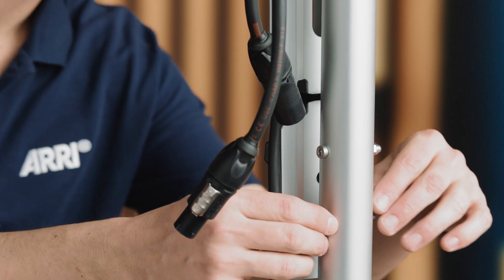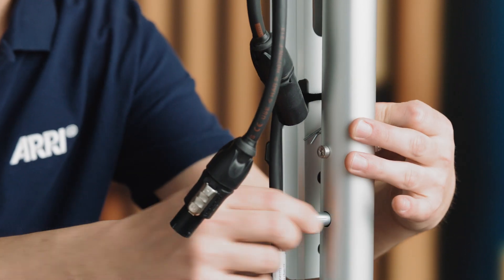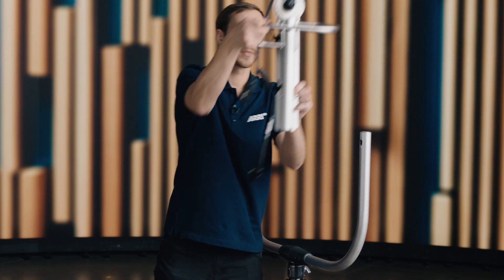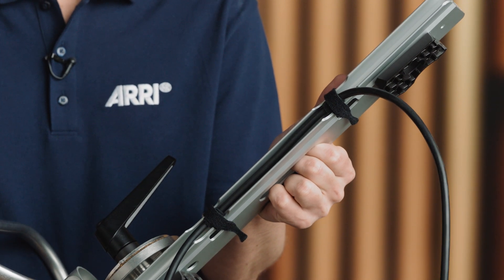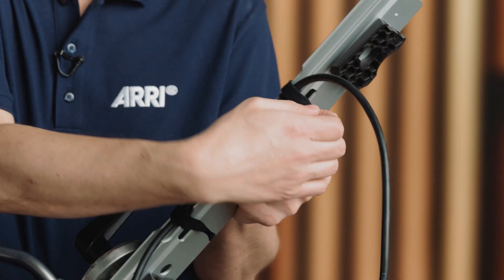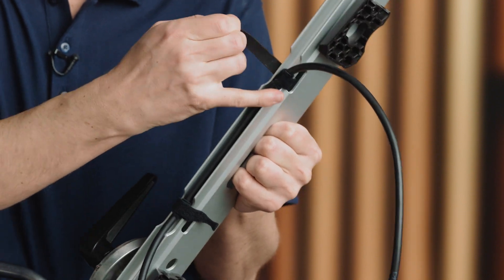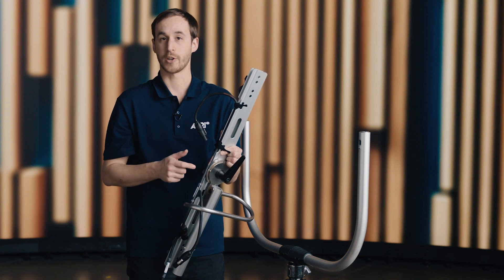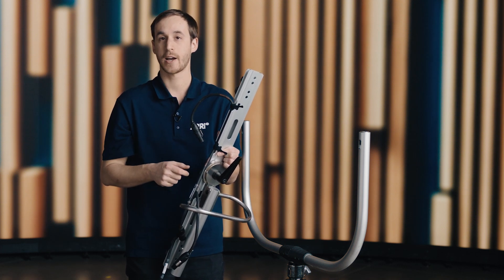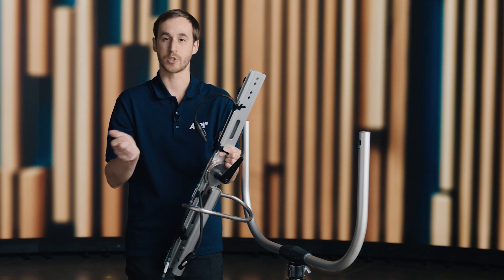If you wanted to swap out this X23 frame for an X22, or if you wanted to disassemble the system, you just have to remove this commonly available truss pin, and the frame pops right off — you don't need tools or anything like that. We can also have a look at the cabling built into the X frame. We have our AC cable on this side, held in with Velcro. On the other side of the X23 frame, we have our Ethernet. If one of these cables was damaged, or if you wanted to swap it out for a DMX cable on the other side, you could just undo the Velcro and swap your cables that way.